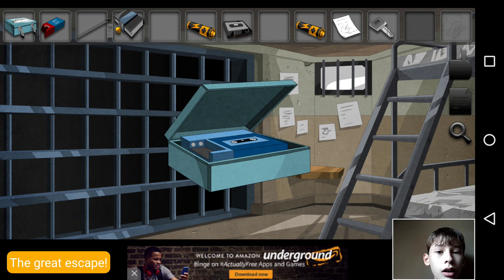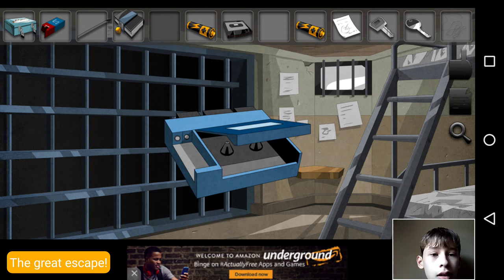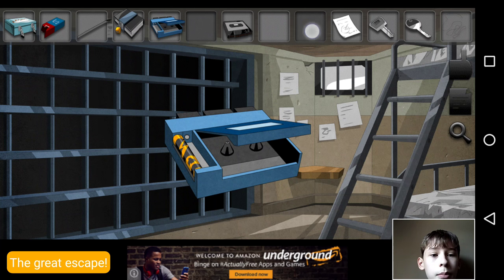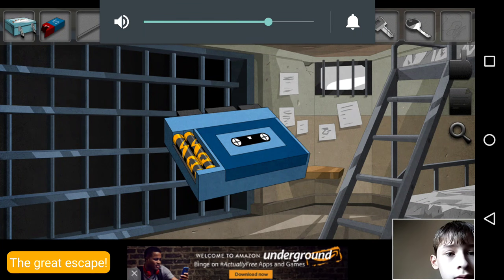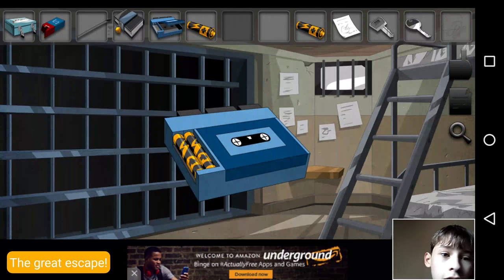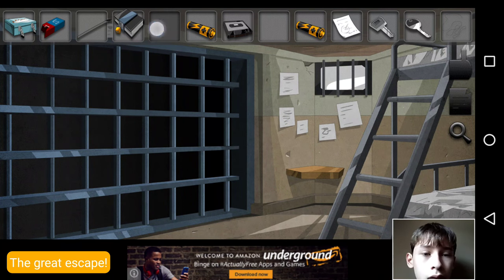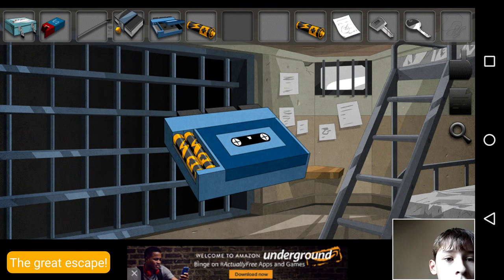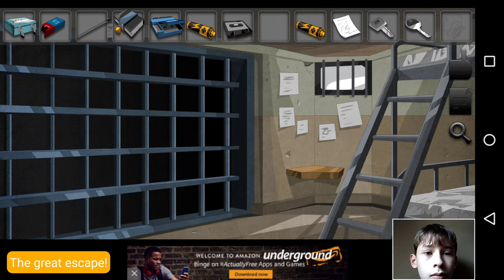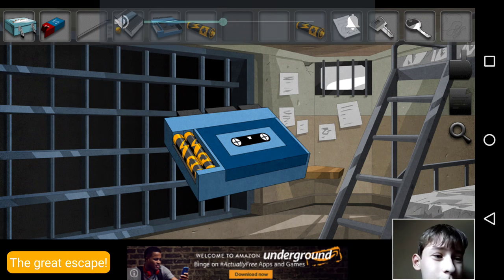Oh, I was right — got a tape recorder! So we put in a battery, put in a second battery. I don't hear anything. Oh. I don't really get how this works.